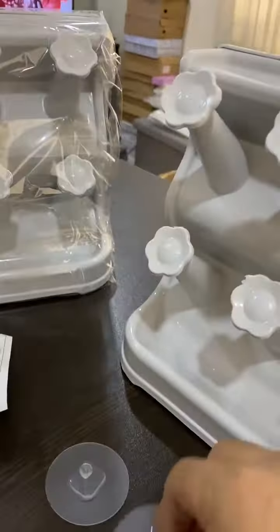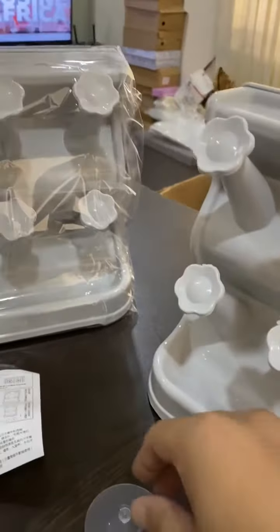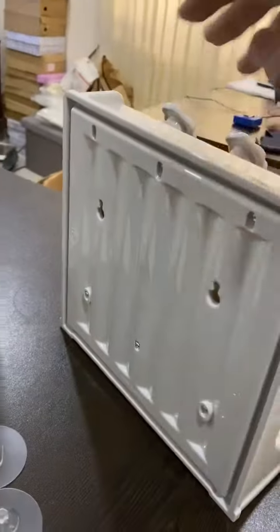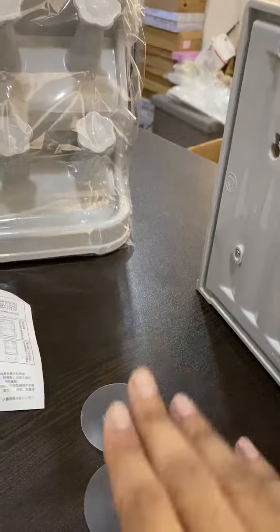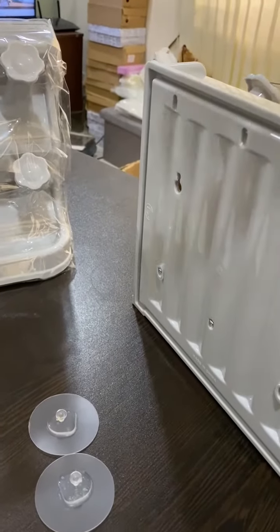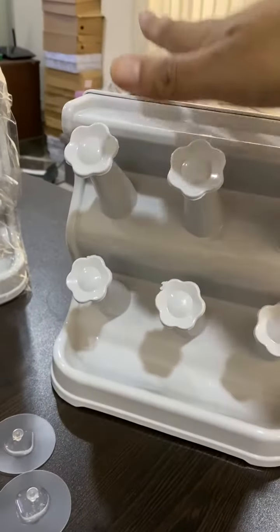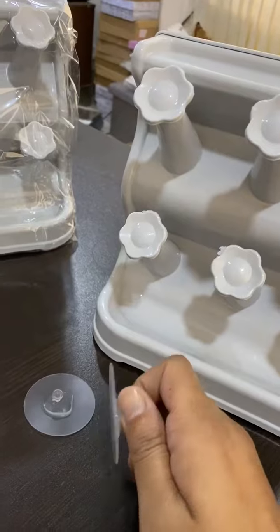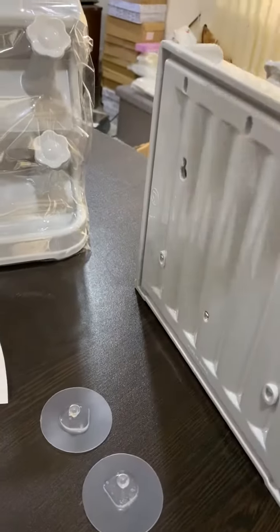This is a blue pad. This can be used on the back side, and it can also be used in a hanging area. This can be used to hang. This is a handle on the bottom.